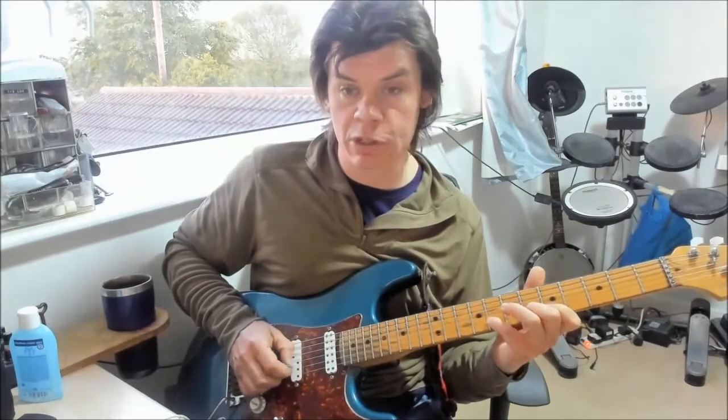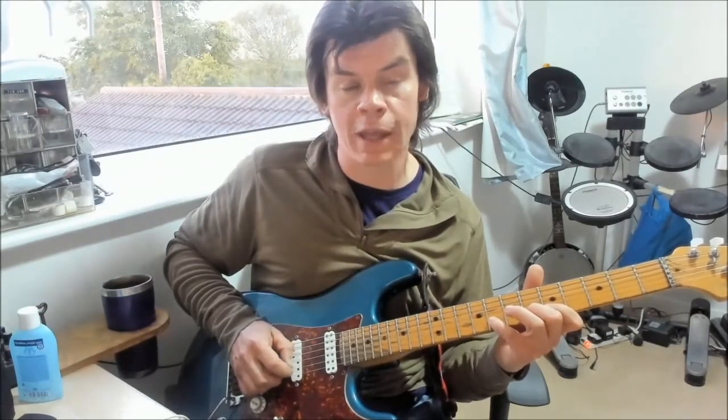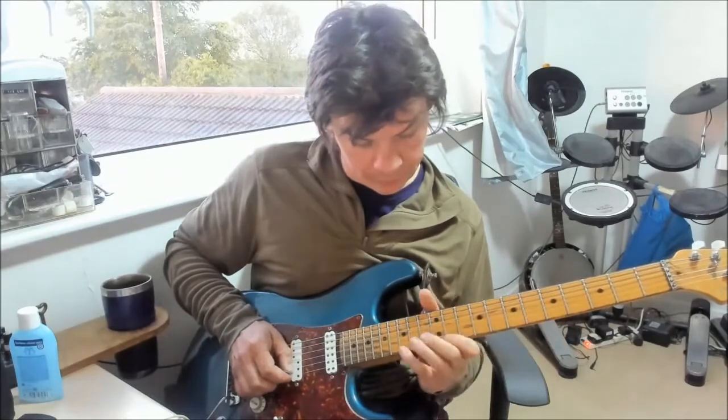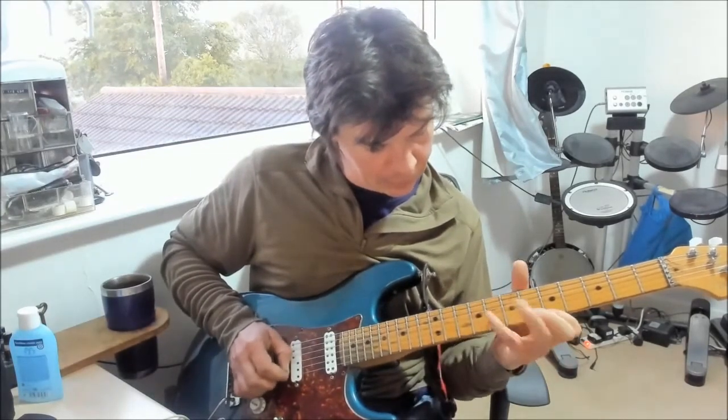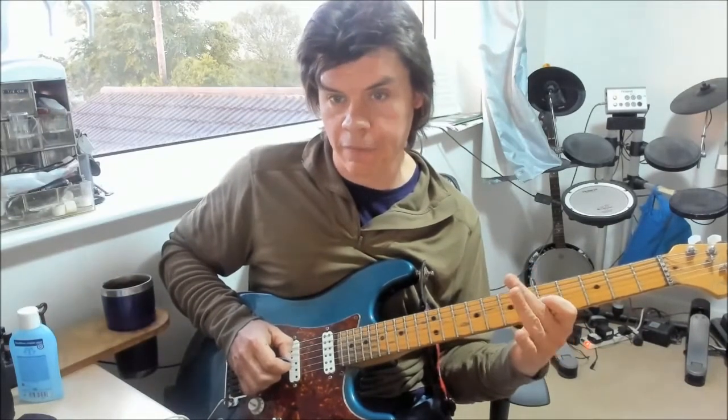Then I just move that sequentially again through the scale. When I get here I'm going to jump strings — start off on the G note on the 8th fret of the B string, pull off, then 6th, 5th, 7th fret on the G, 5th fret on the B. And then I finish off by doing a slide from 5th to 7th on the G.